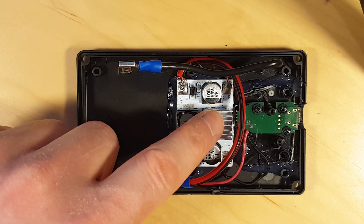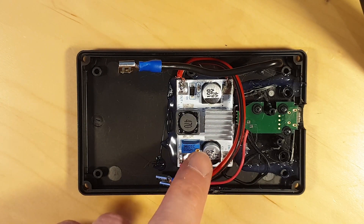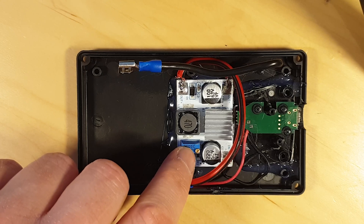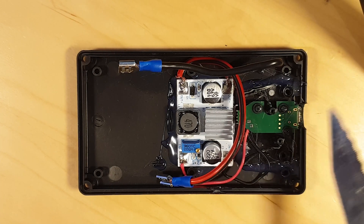I found one of these little modules. It is a DC to DC converter, also known as a step up converter. It can convert from 5V DC to 12V DC or even other voltages. By using this potentiometer I have set this to 12V output.